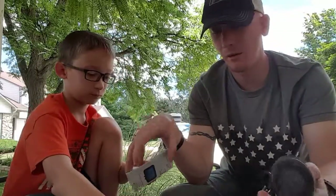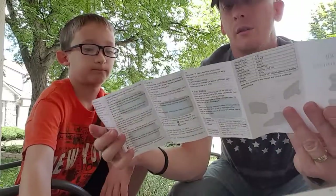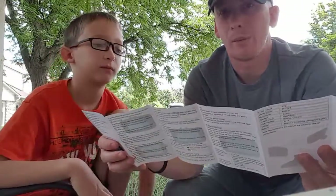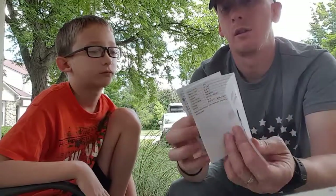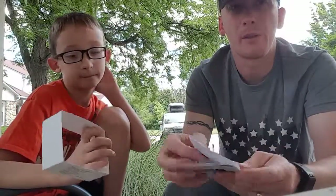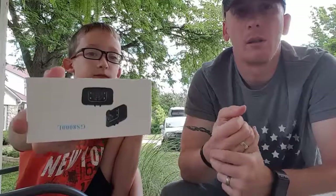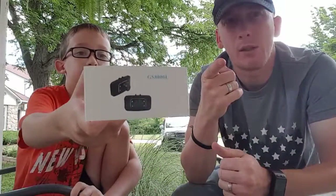Besides that, it comes with an instruction manual for the GS 8000L. You can also take still photos with it while filming, which is pretty cool. We'll do a follow-up video of actually using it later on. But for now, that's the unboxing of the Old Shark GS 8000L — Old Shark is just one of the companies that sells it, so if you search for GS 8000L you'll find other companies selling the exact same model. It turns on immediately when you power the car up and powers down after five seconds when you turn the car off. Thanks for watching — don't forget to like, subscribe, and comment with any questions.